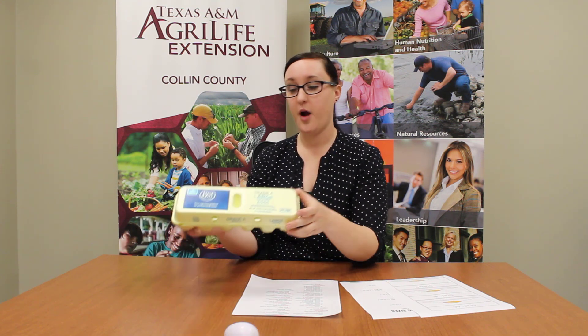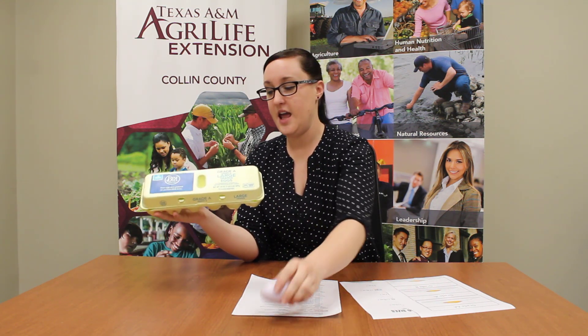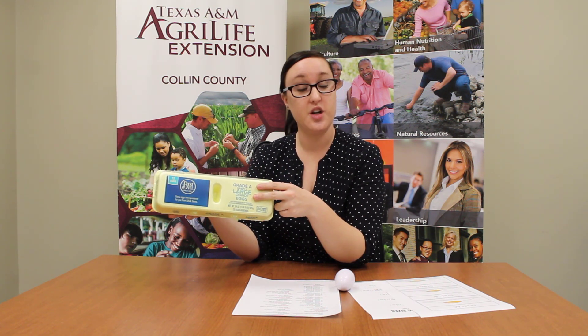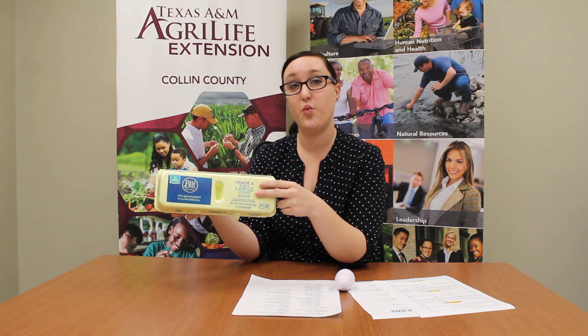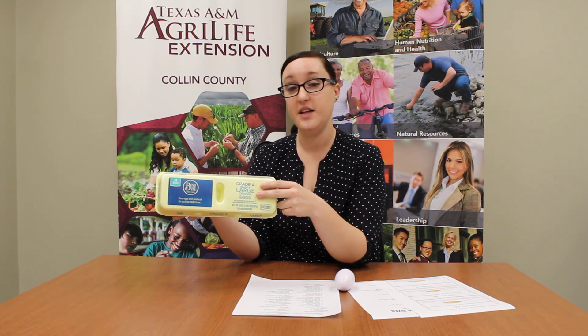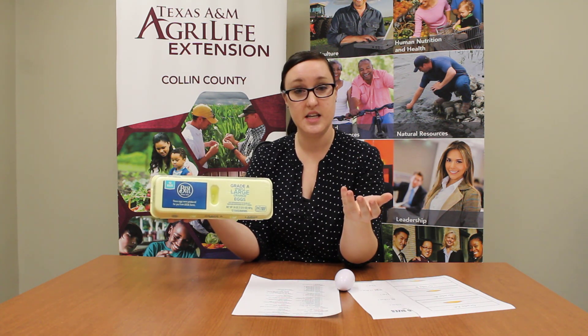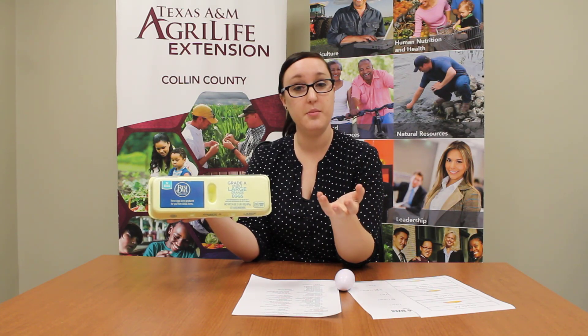So we're going to leave them alone and talk about today when you go to the store with your mom or your dad to get some eggs. There's a couple different things that you should watch out for. This is an egg carton and this is how they store the eggs in the store. There are two different things we're going to talk about today that are regulated by the USDA. That stands for the United States Department of Agriculture and they work in Washington DC and all throughout the states to help keep our food sources and our animals and our plants healthy.